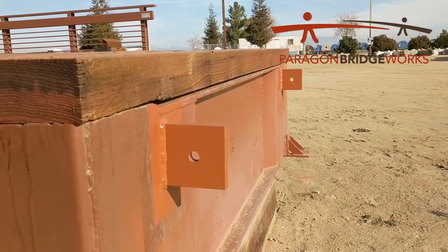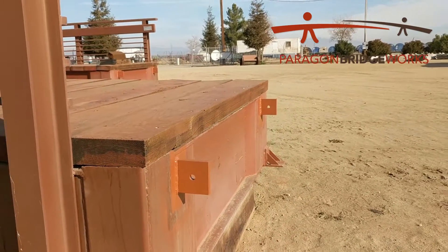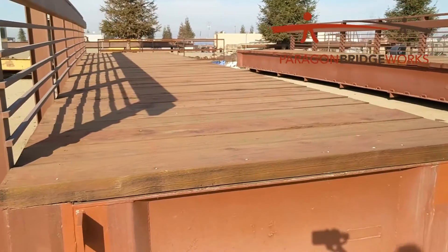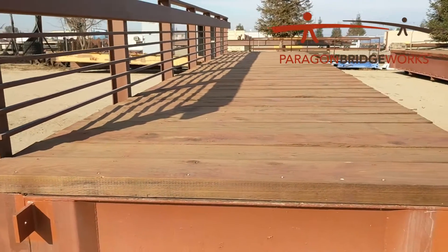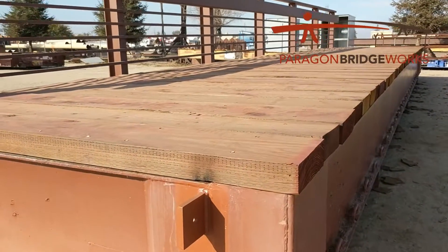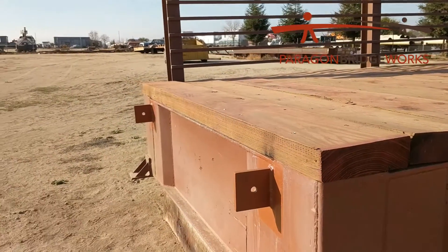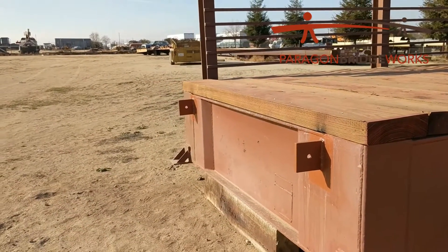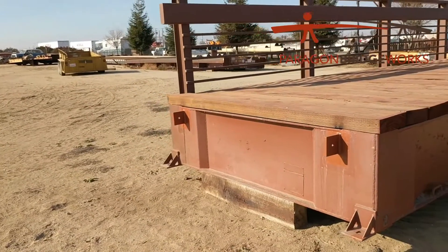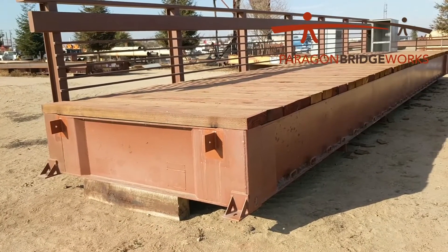We can apply that lifting lug to the end of the rail car or the bridge deck. We can also apply it further in. This one obviously has a steel deck, so it would be a little bit difficult to apply it to a wooden deck — it would have to take some boards out. But since this has a steel deck, we can put that lifting lug right on top. The nice thing about having this lifting lug at the ends is it can just be left on; you don't have to cut it off. If we apply it to the top of the bridge deck then you have to worry about taking that off once you're finished.